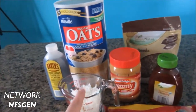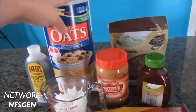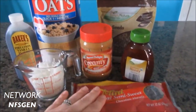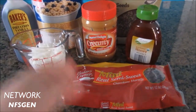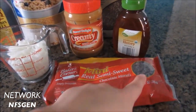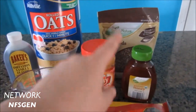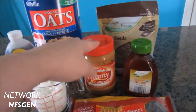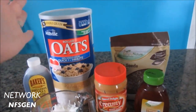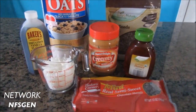It's a peanut butter and chocolate chip with coconut. What you'll need is oatmeal, vanilla, coconut, peanut butter, chocolate chips — I'm using semi-sweet mini ones — honey, and chia seeds. The chia seeds and sweetener are optional; peanut butter is optional. Everything is optional except the oatmeal, so you can interchange any of these ingredients however you'd like.